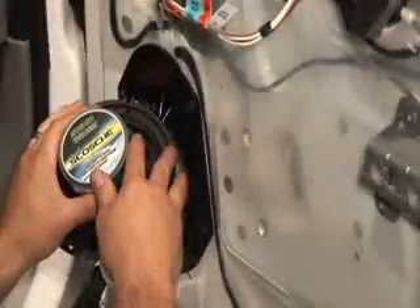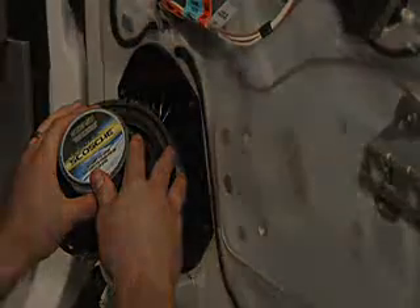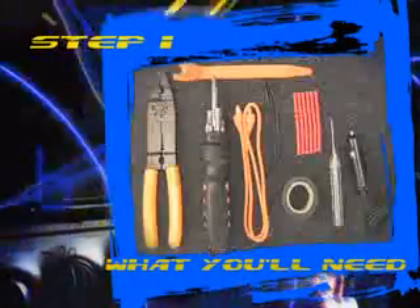In this section, we will cover a complete aftermarket speaker installation. Step 1: What you'll need. Let's begin with what you will need.